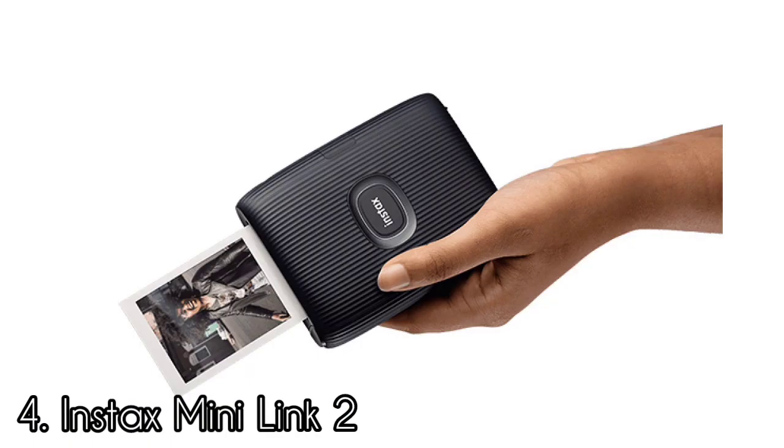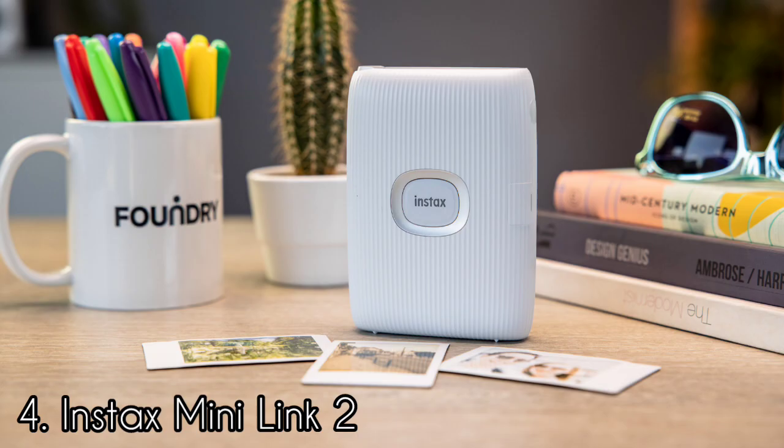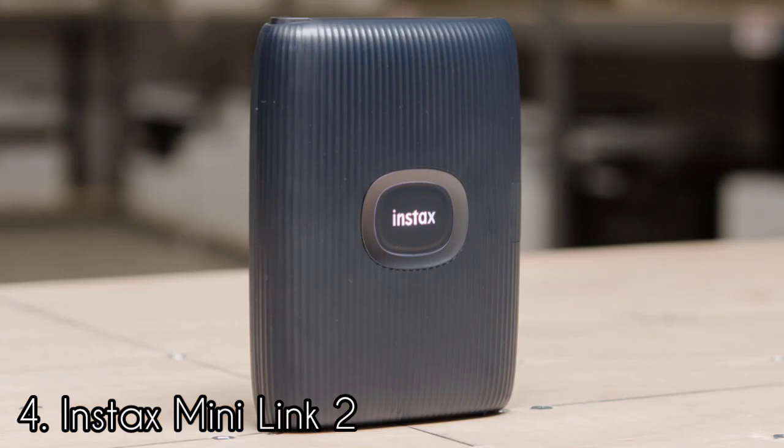Instax has brought back the match test from the previous generation. This is where you take a quiz with a friend to see how many of your answers are the same, and then the results are printed on the image. Some effects such as bubbles and glitter work quite well. The Mini Link 2 produces excellent prints. This is real film, so it will come out blank when ejected and takes around 90 seconds to fully develop as it is exposed to the light. Instax claims that this printer can last up to 100 prints on a single charge.